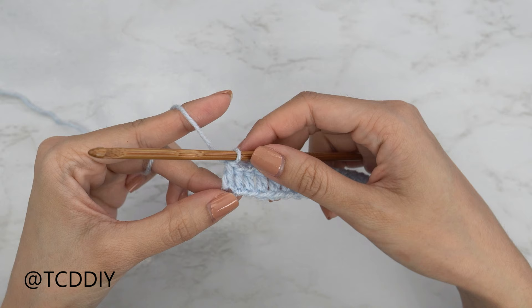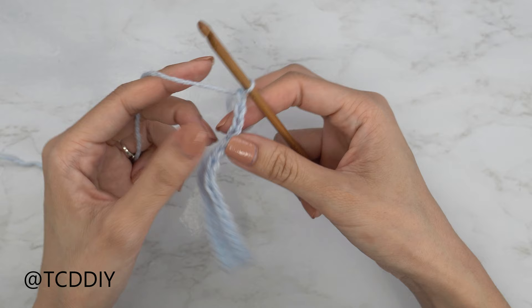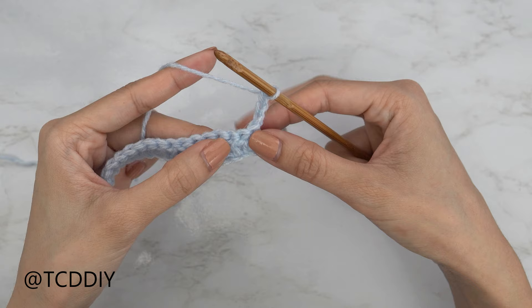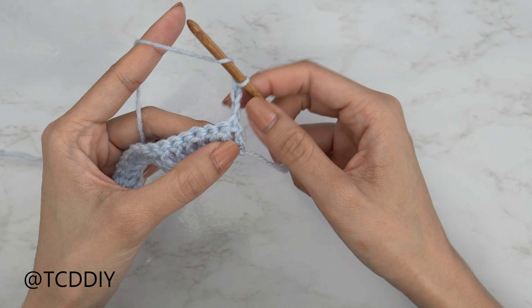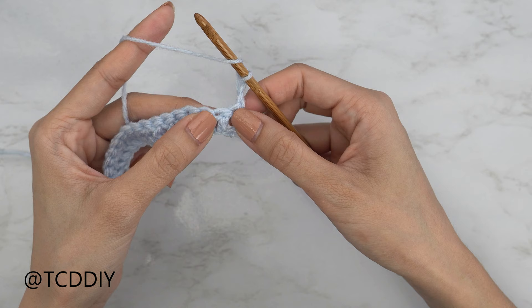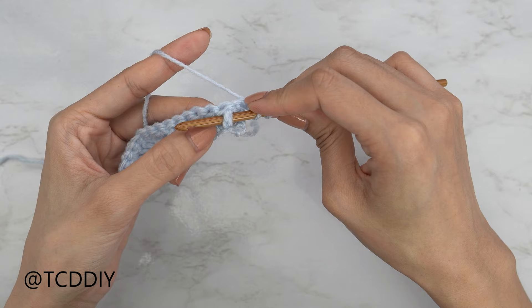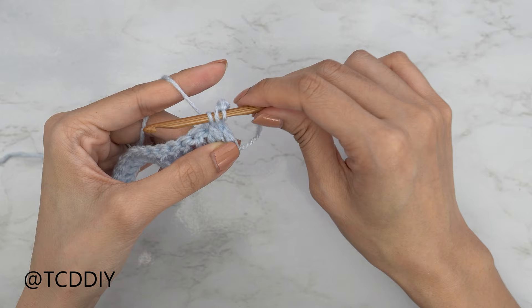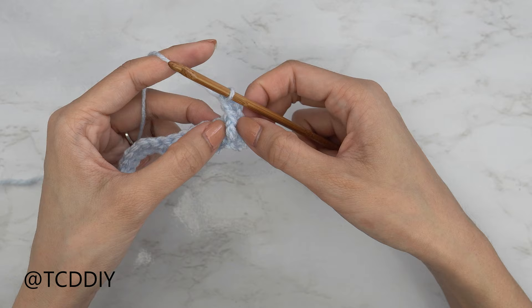Now that we've put one double crochet into every chain, we're going to get started on our basket weave section — row number two. Do a chain three and flip your work; this doesn't count as a stitch. When working the basket weave section, stitches are worked in sets of three as either front post or back post double crochets. Let's start with three front post double crochets. Yarn over, skip that first double crochet from the previous row, then insert your hook underneath the next double crochet — bring the hook down underneath the body of that double crochet and bring it through the other side. Yarn over, pull through; you should have three loops on your hook, then double crochet as usual: yarn over pull through two, yarn over pull through two.